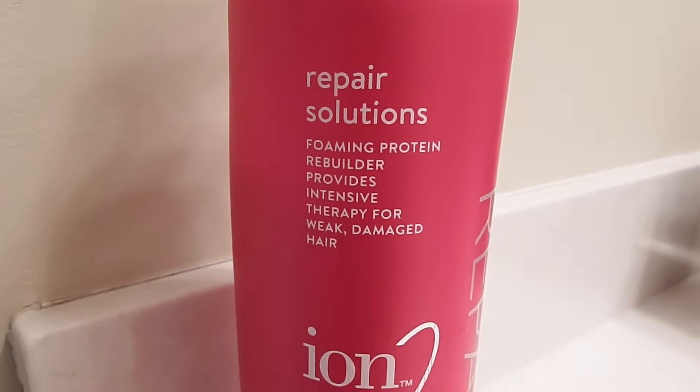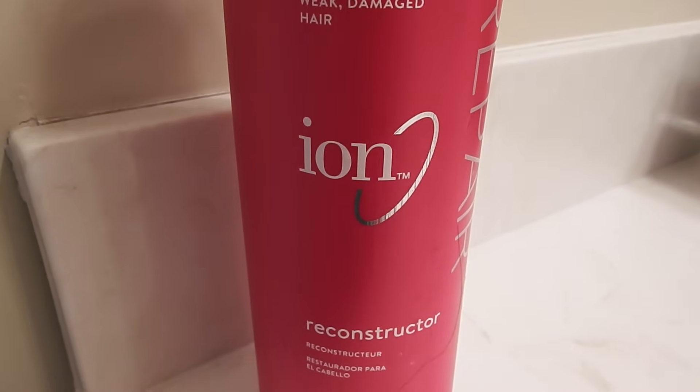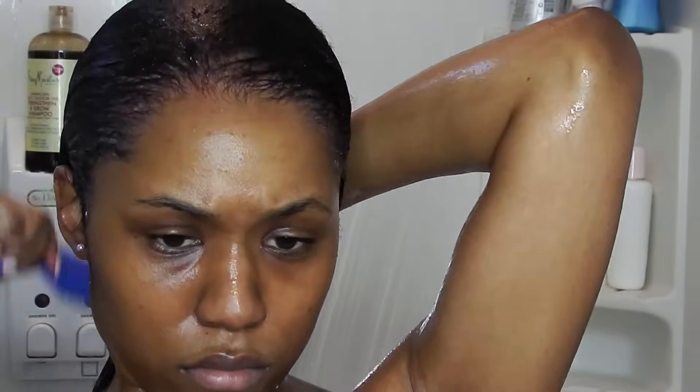For conditioner, I'm using my Ion Solutions conditioner. I talked about this in my hair Q&A video — it's my favorite conditioner and I use it every single time I wash my hair. It just makes my hair feel so good. I comb it through to make sure everything is evenly distributed, and if I feel like I need more I'll add some more. I always go all out with this product because it just makes my hair feel so good.